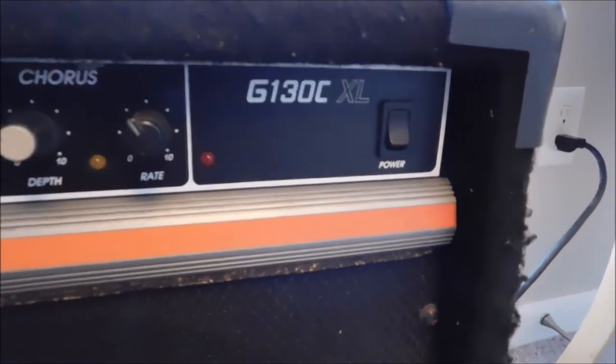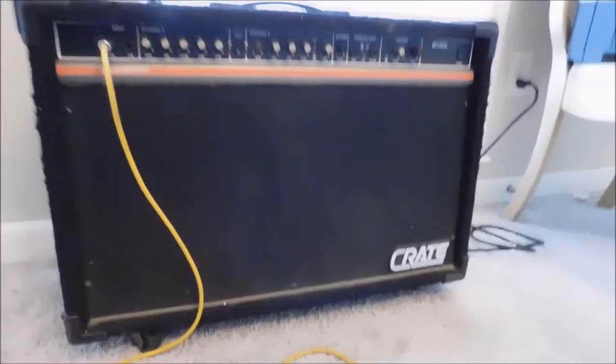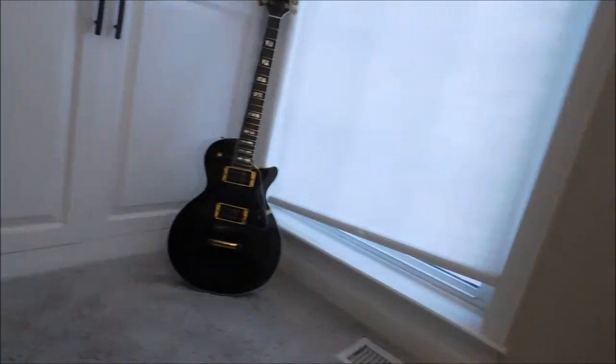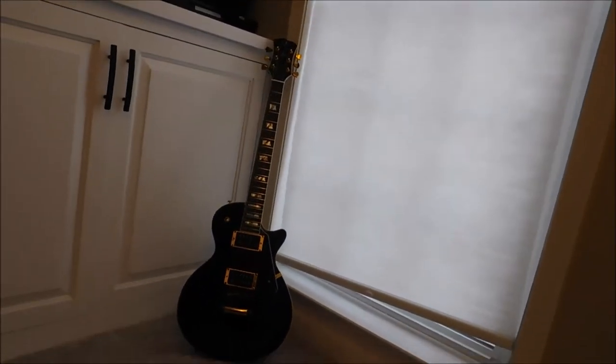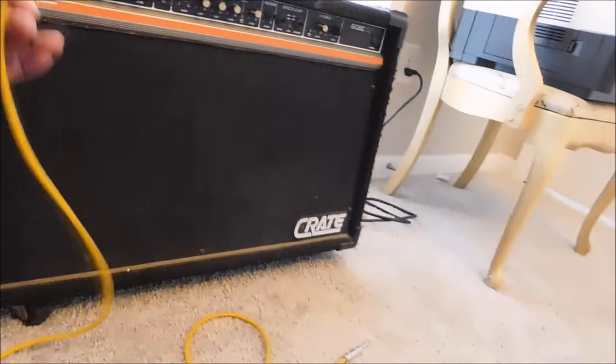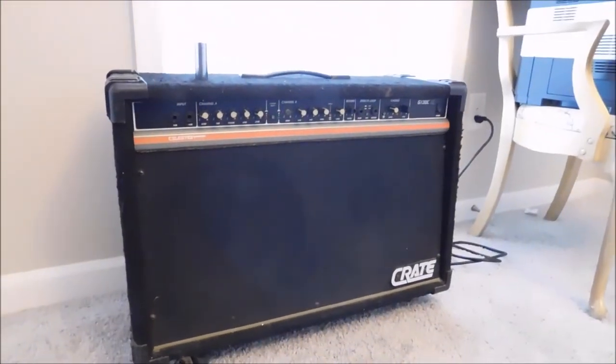It is a G130CXL. It's a wonderful amp — it's got two 12-inch speakers in it. It's an amplifier for my beautiful black and gold Les Paul style guitar. We'll talk about the guitar in a minute. This amp is something I had to fix anyways, so we're going to put this on camera this week. Let's take a look and see what we've got going on.